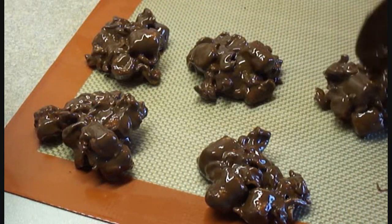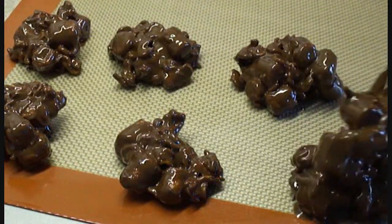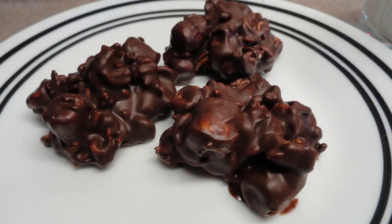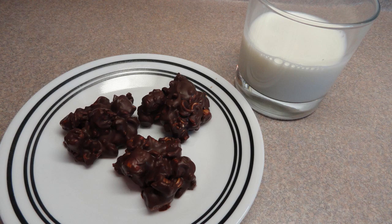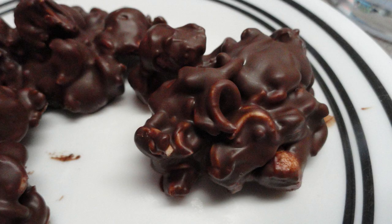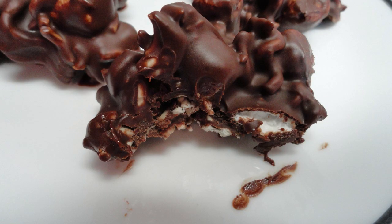It's really hard not to eat this right out of the bowl just the way it is right now because it's so good. After you get them all put on the cookie sheet, put them in the refrigerator until they are chilled and firm. After that you can store them in a covered container on the countertop — they don't have to be refrigerated, they actually stay fairly solid just on their own. This is sweet, crunchy, yummy — give them a try, you'll love them.